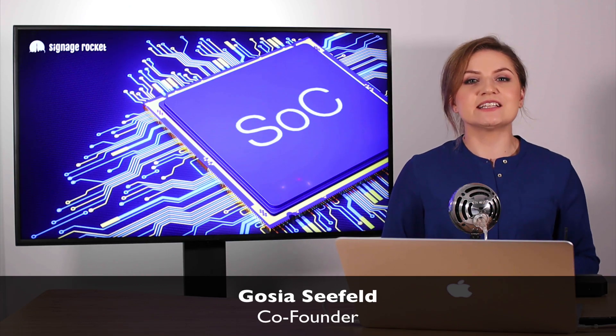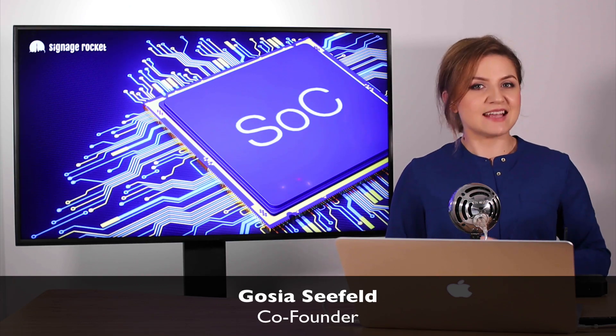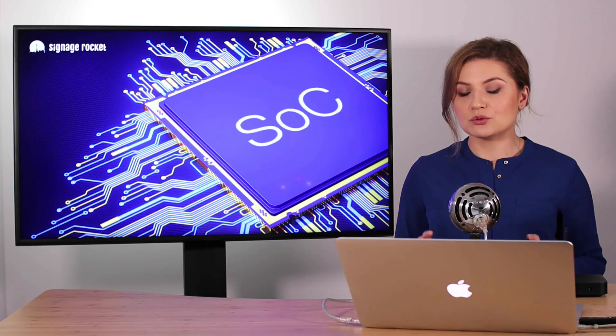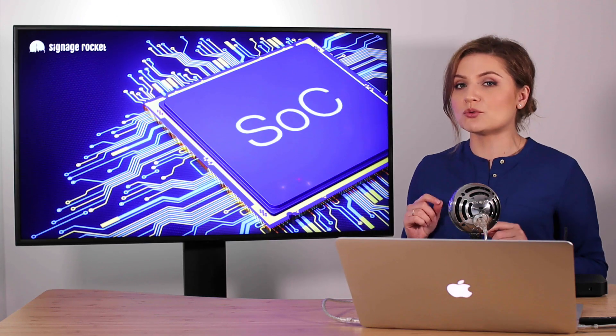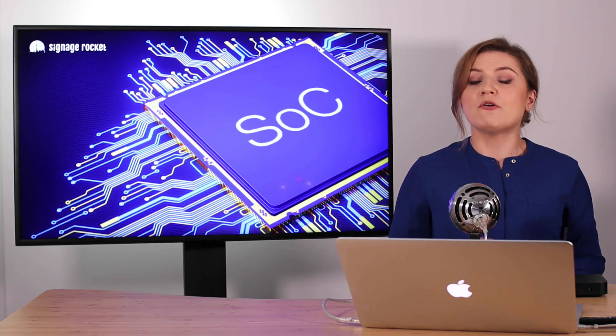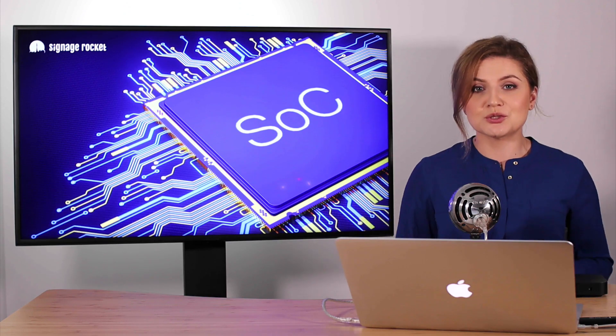Hi, my name is Gosia Seafelt and I'm a co-founder of Signage Rocket, a digital signage platform. In this video I'll be talking about professional digital signage displays with system-on-chip, because these displays are getting extremely popular for both small and large digital signage deployments.